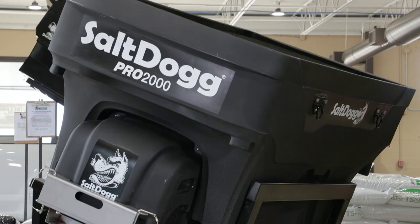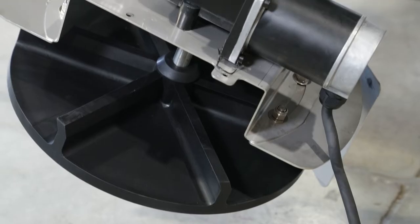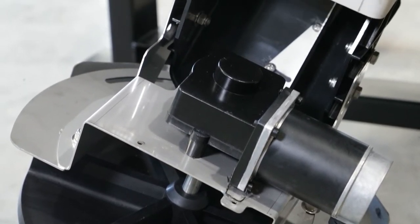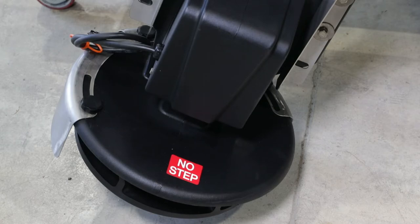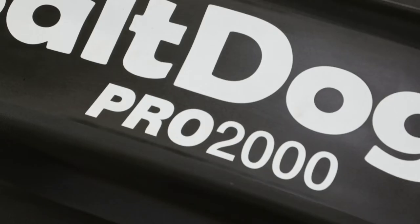Let's start by talking about power. The SHPE series has a half-horsepower auger motor and a quarter-horsepower spinner motor, which works fine for most jobs using granular material. The Pro Series, however, kicks it up to a three-quarter-horsepower auger or chain motor and a half-horsepower spinner motor. This makes the Pro ideal for heavy-duty jobs under demanding conditions with mixed materials. You get a high-flow spread that can speed up jobs for maximum efficiency.